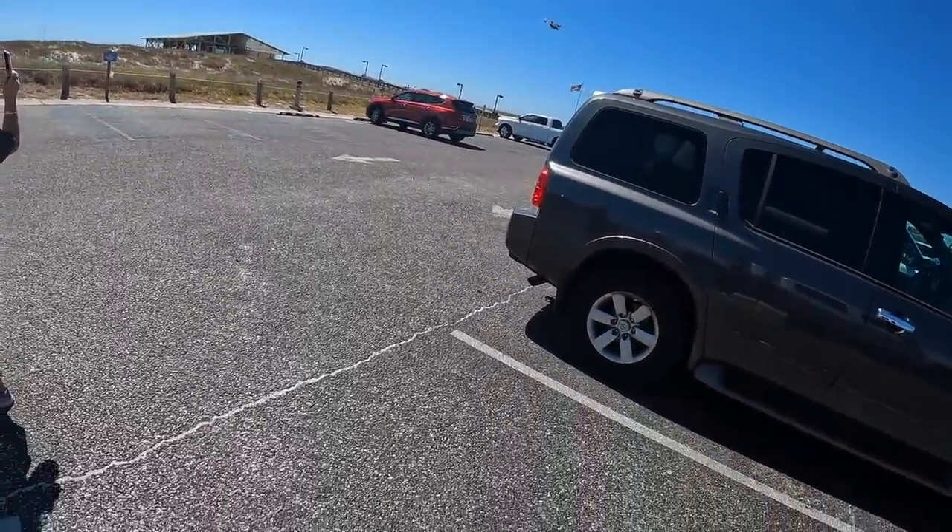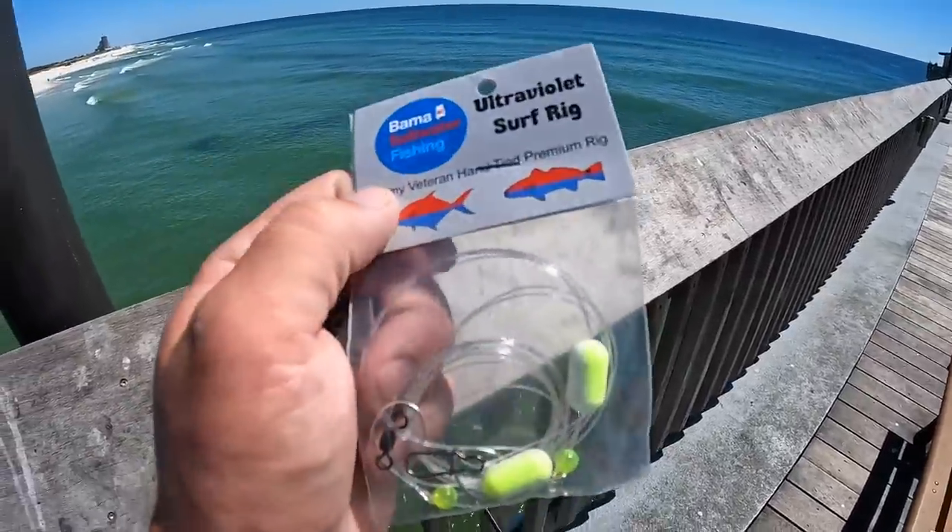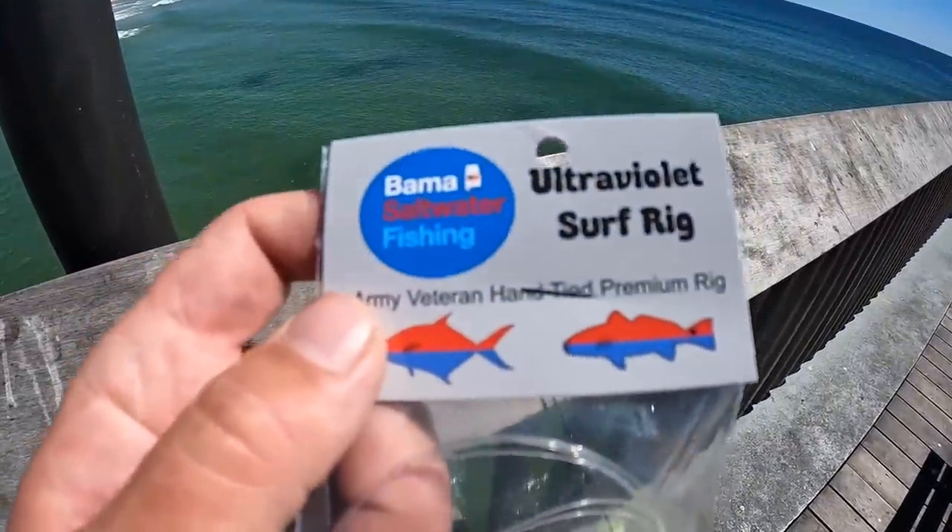You never know what you're gonna see at the beach, but I am with mom today. We're going out to the state pier to do some pompano fishing. I have some hand-tied Bama Saltwater pompano rigs and hopefully we can catch something on the bottom doing some surf fishing from the pier. Come join me, let's get on there.